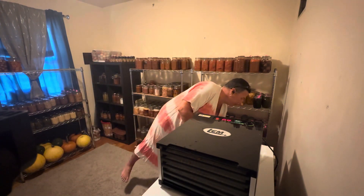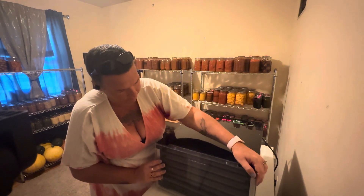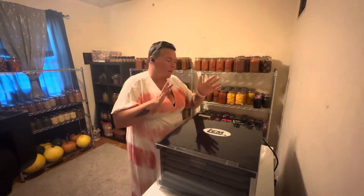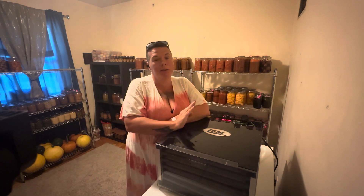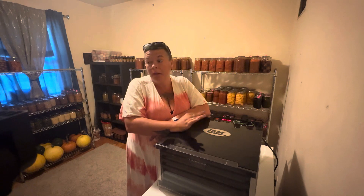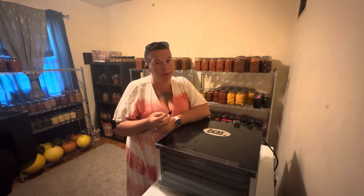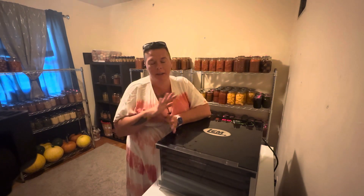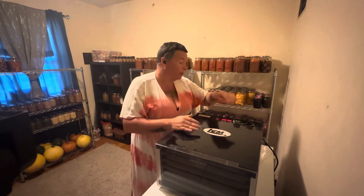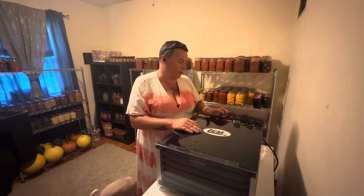My trays are loaded. On my dehydrator it says to start vegetables at 130°F, but I like to do it at about 120°F, sometimes even 115°F. Yes, it will take longer, but they'll really hold their color better and in my opinion retain more of the nutrition. That's just my opinion — you do you and I'll do me. So at 120°F, I'm going to check them after eight hours.